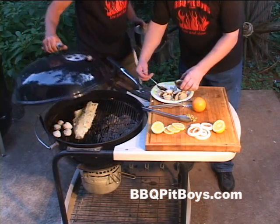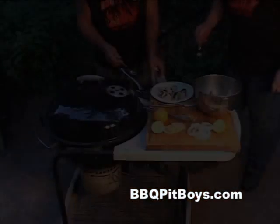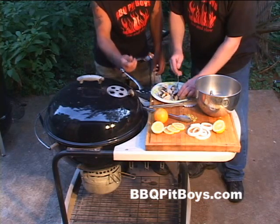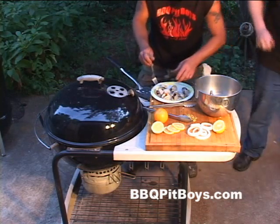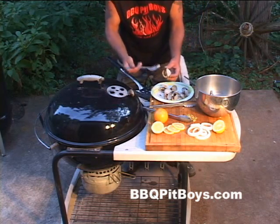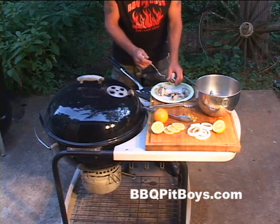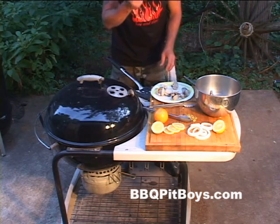Man, you gettin' hungry or what? Let's eat some of these right now. Man, there's nothing like clams there on the half shell. Mmhmm. Nice. That's good — get out of here, man, it's good! Now that's some goody.